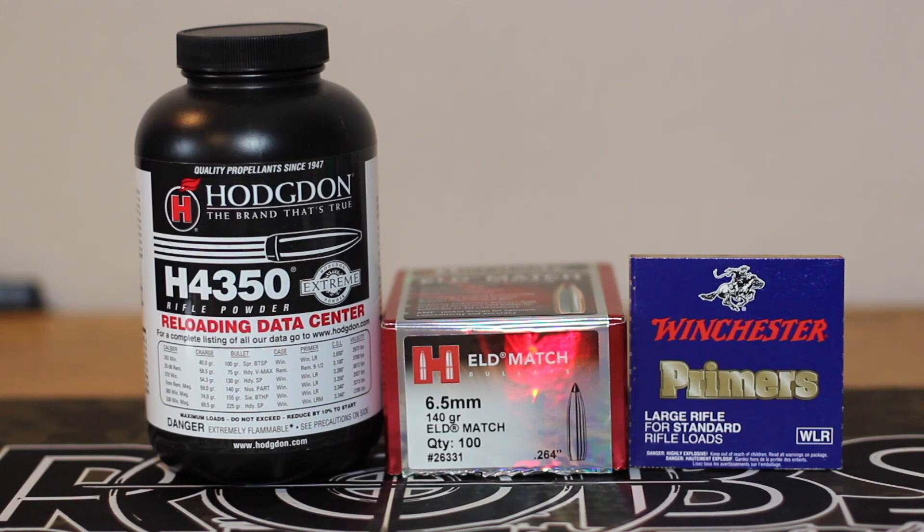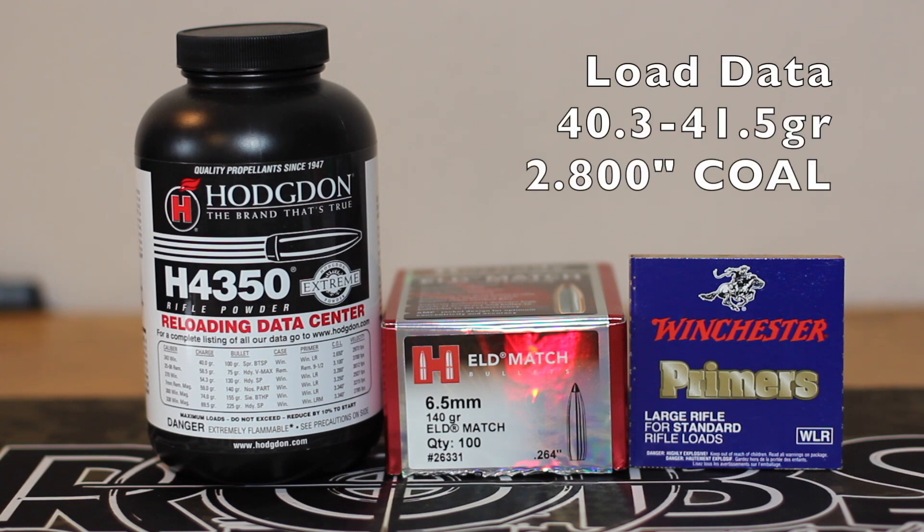We're going to use Hodgdon H4350, Nosler new brass, and Winchester Large Rifle primers. We're going to start out at 40.3 grains and work our way up to 41.5. This follows Hornady's load data. They list an overall length of 2.80. These hit the lands of my rifle at about 2.840, so we're going to load them at Hornady's recommended 2.80.